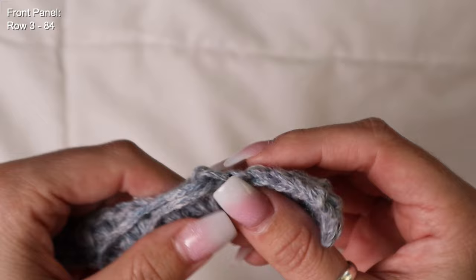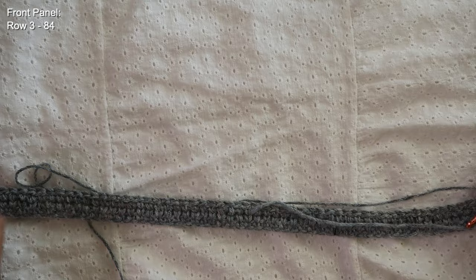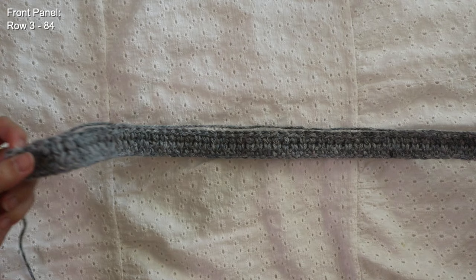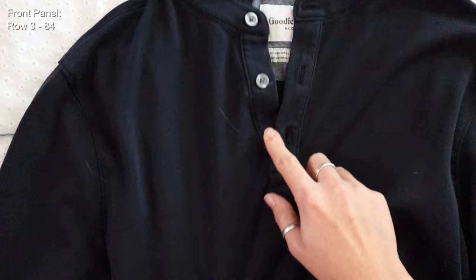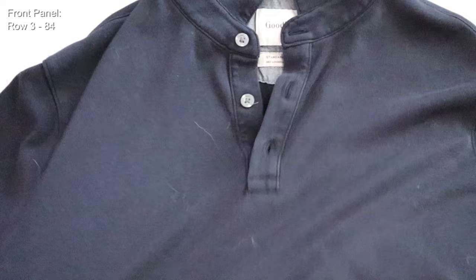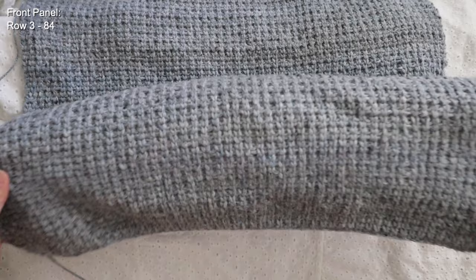For the remainder of this top, just add rows — no increases or decreases needed. Simply place one stitch on top of every waistcoat stitch and add as many rows as you'd like. Keep in mind that eventually I'm going to add a little V-neck to this top, so measure out how long you'd like the shirt to be and add rows until you reach about the center of the chest area.